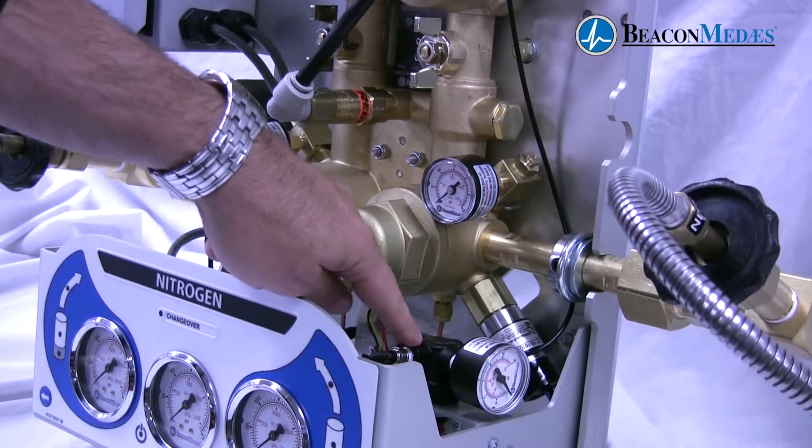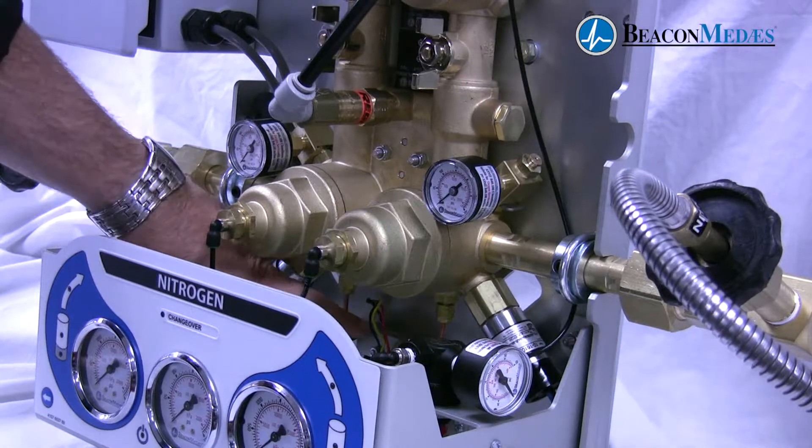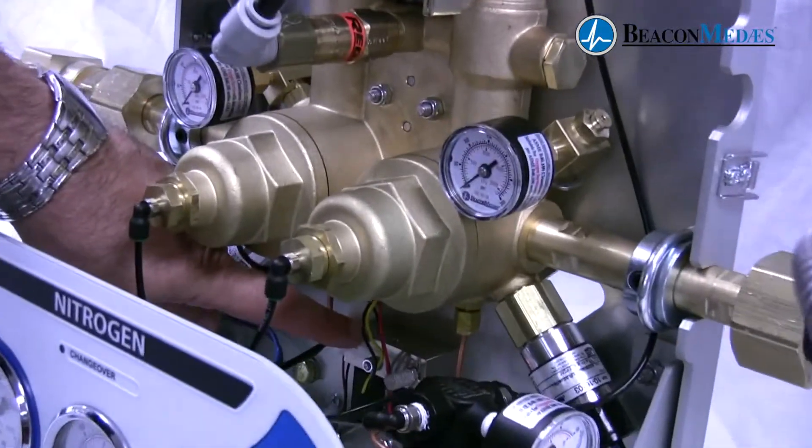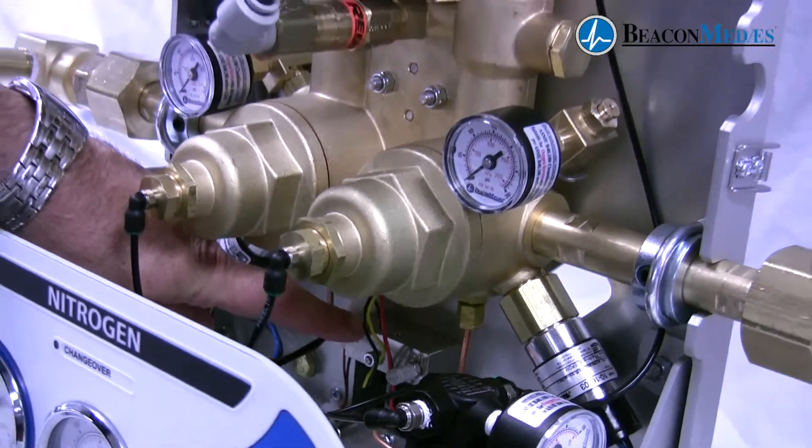This is our dome bias regulator which regulates the pressure to the bank regulators. Down here we have a solenoid valve which controls the dome bias pressure over each bank regulator.